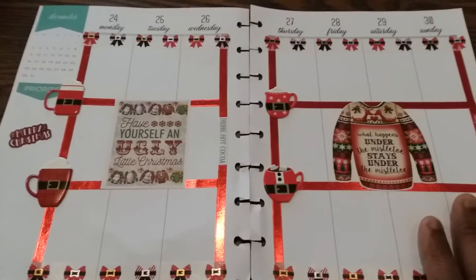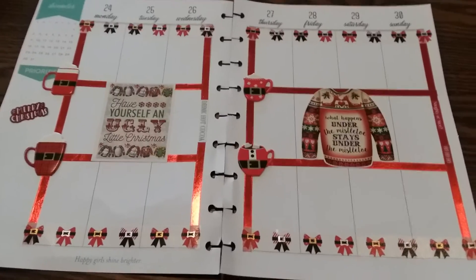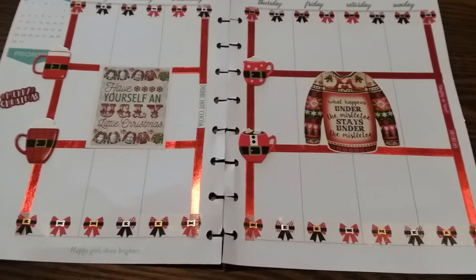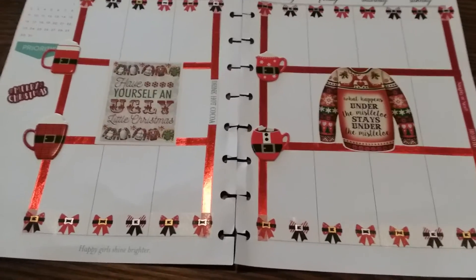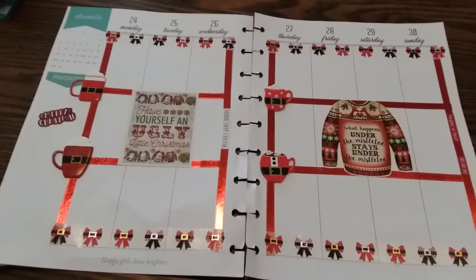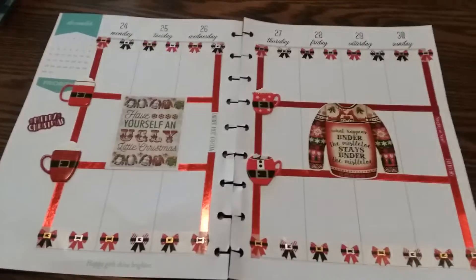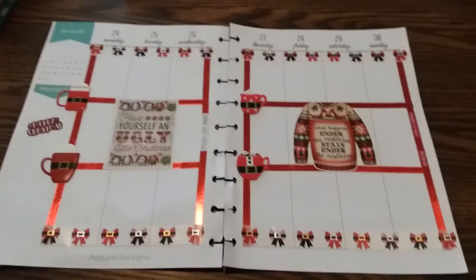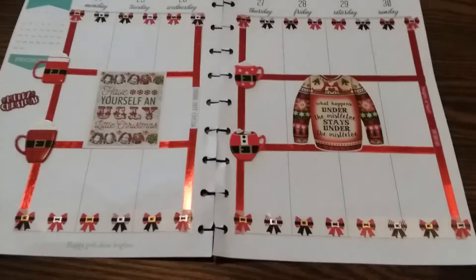So anyway, I just want to show you guys my layout for both planners. I did do a planner for last week, I just didn't feel like being bothered with it — it didn't look great and I wasn't in the mood. But this week I made up for it. I hope you all like both of them. I'll be talking to you guys later. Bye!